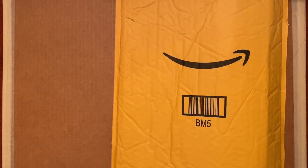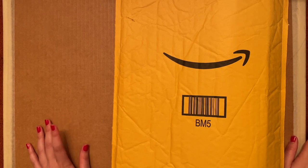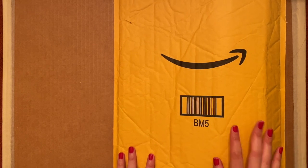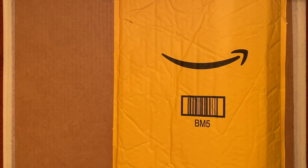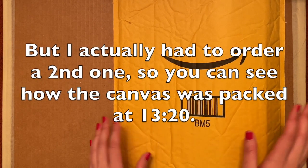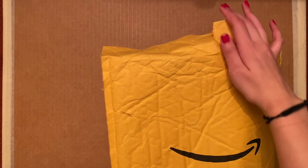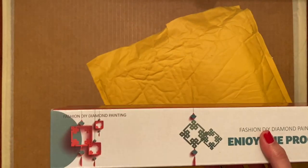Hi everyone, welcome back to my channel. Today I'm going to be doing an unboxing of the Amazon brand Squaler — and just to be upfront, it's not quite a full unboxing. I actually already took the canvas out ahead of time. I'll get into why I did that in a little bit, part of it being I wasn't sure if I was actually going to record this. So this is kind of a mock unboxing — as you can see I've already opened it, but this is how it came.